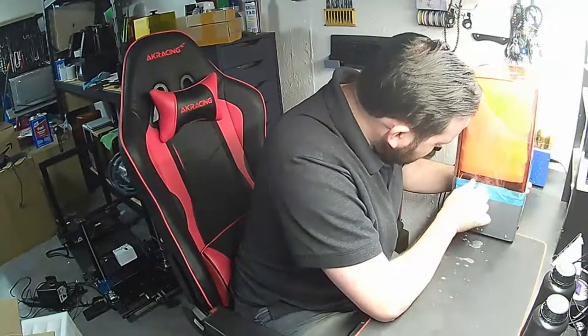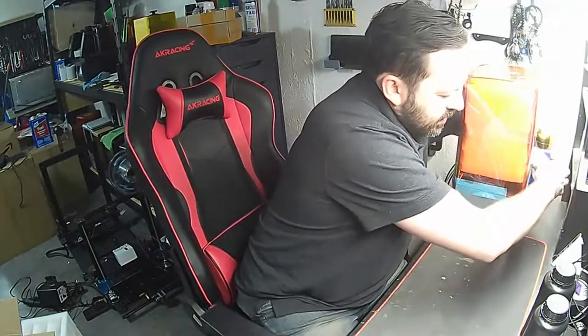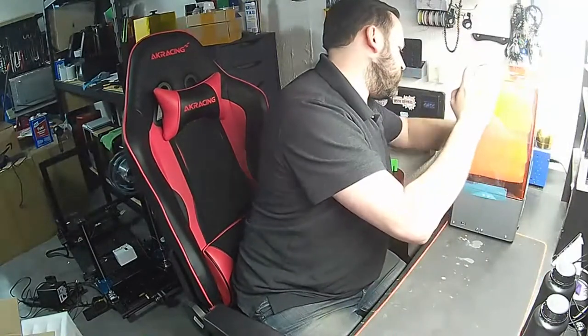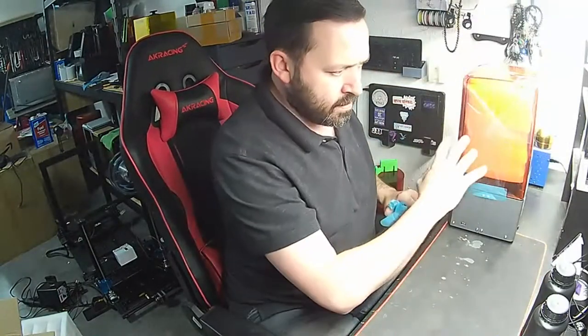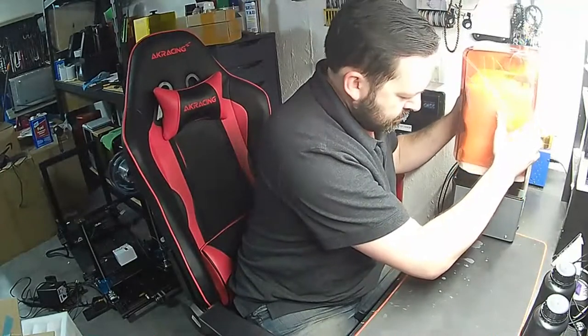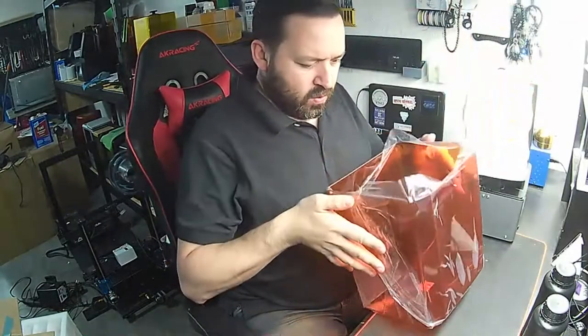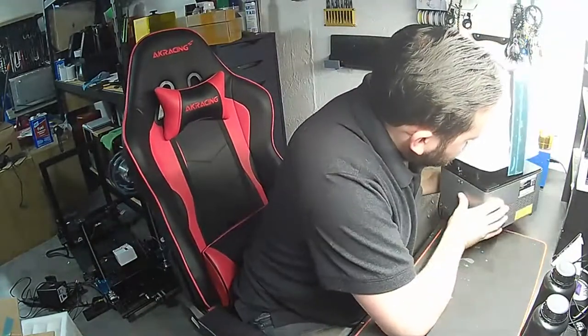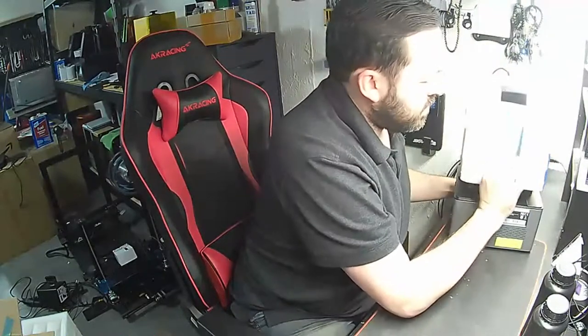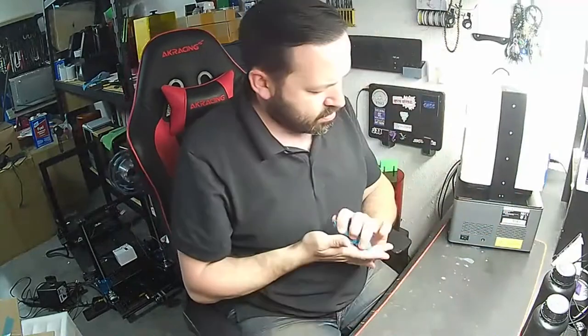So far it's boxed very nicely. I like that they put tape around here to make sure the hood doesn't swing around during shipping — that's a very nice thing to have. Looks like we have some more tape over here too; they went a little tape crazy. Not a bad thing, but hey — I like the look of this already, it's nice and solid.